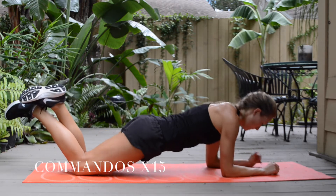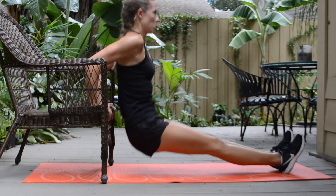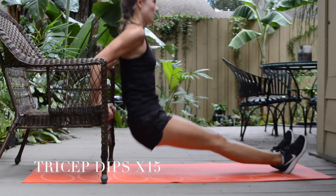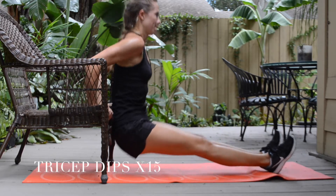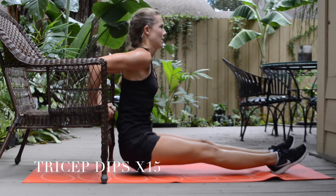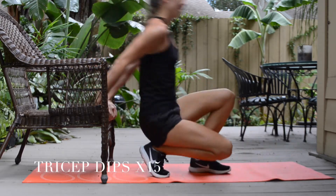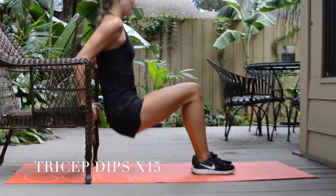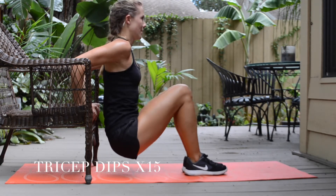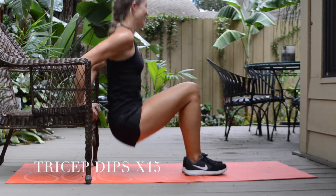The third exercise is tricep dips. You can use a chair, a table, or whatever you have around your house. To make it more challenging, keep your legs out straight. I will modify by bending my knees, which puts less resistance on the triceps. We're going to do 15 reps.